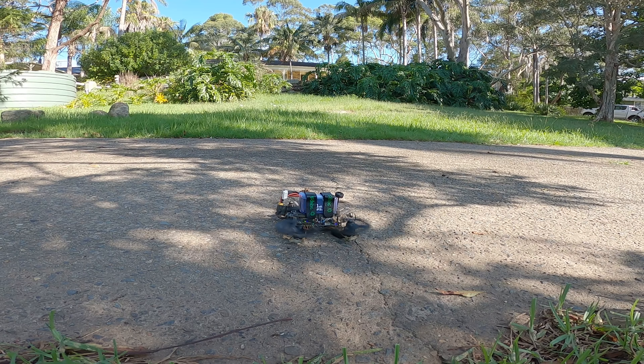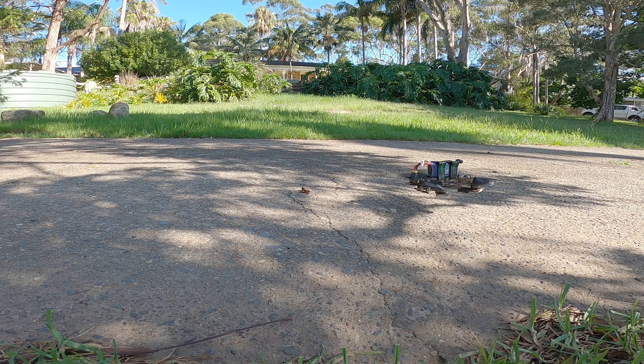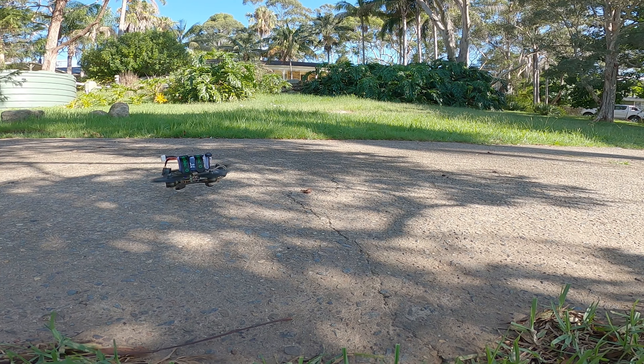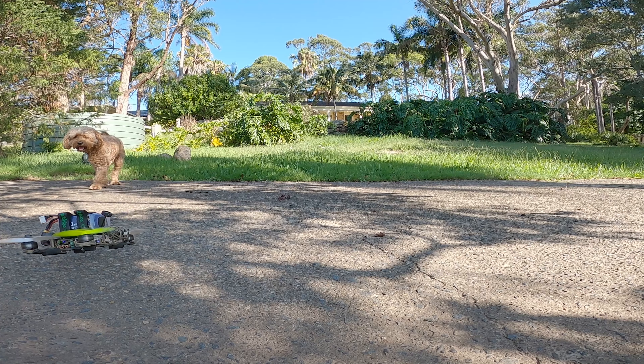I think I'll wrap up on the bench in a moment, but let's check out this sound comparison. First up, hovering.